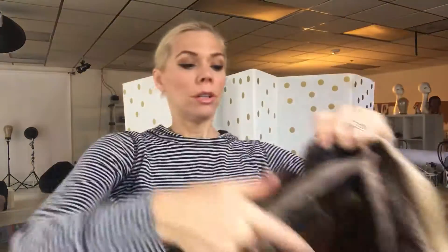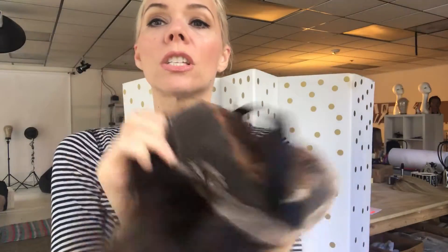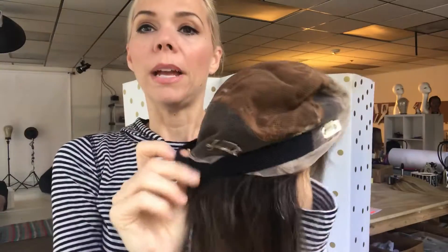There's your full lace cap. There are no adjustable straps on this one, but it has two clips in the back, and then you've got a band here to help hold the lace down and hold the wig on.